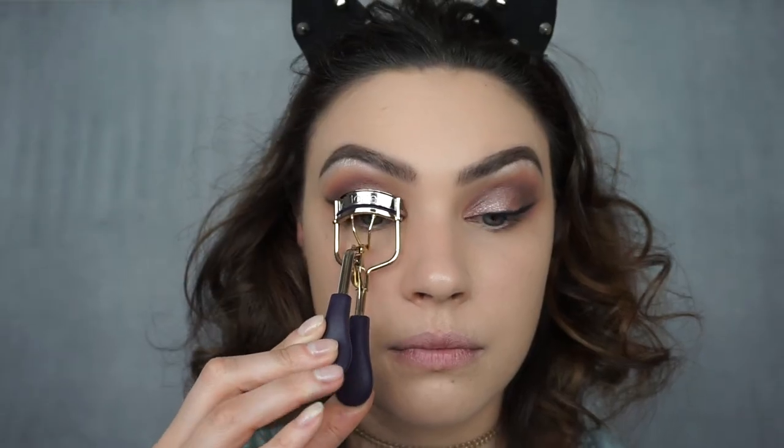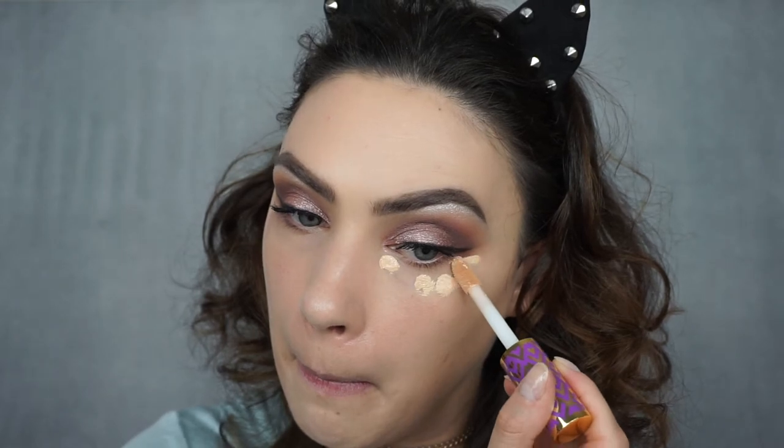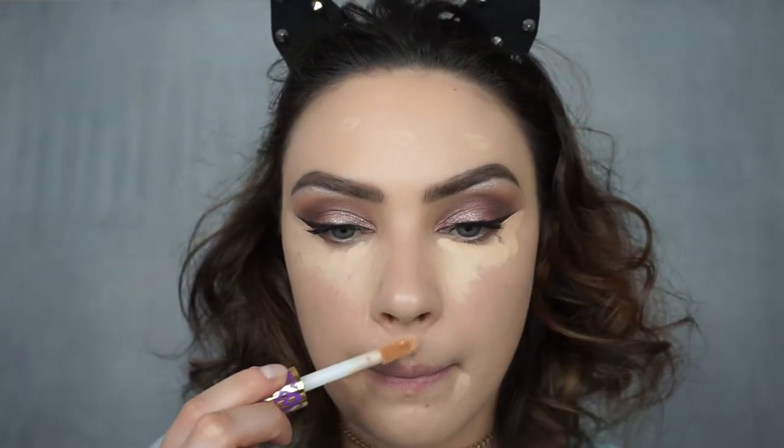Now I'm going to curl my lashes and apply some mascara. Today I'm using the Mad Lash Mascara by The Balm. For concealer I'm using my Tarte Shape Tape in the shade Light Neutral. I am obsessed with this — I think it's worth all the hype. I absolutely love this concealer.